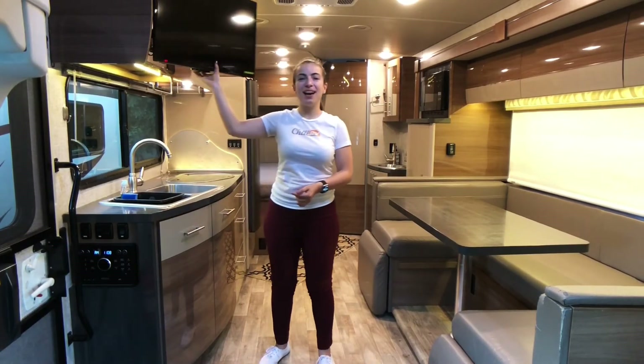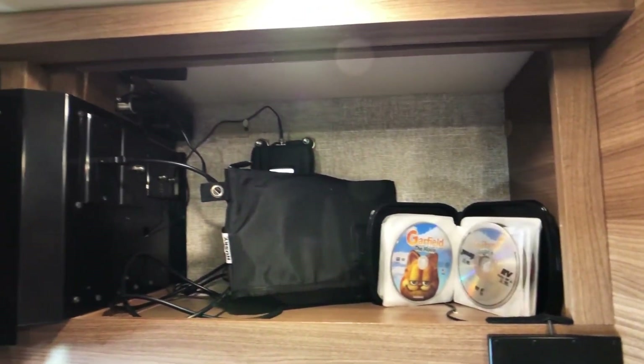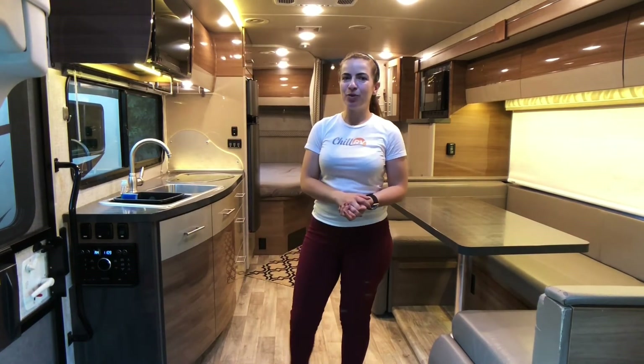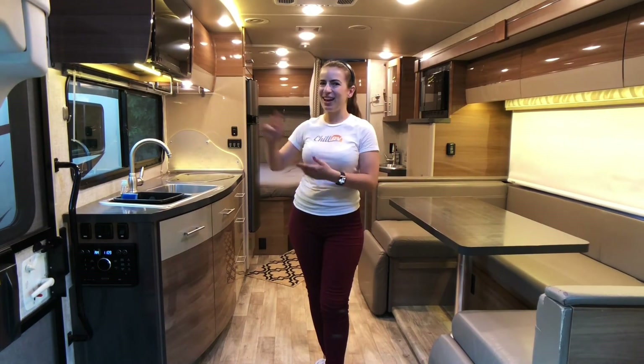The TV opens, and behind it you're going to find a DVD library, an HDMI cable, and a campground cable. This right here is the DVD player, which is also a stereo that you can connect to using Bluetooth. You can play music both inside and outside.